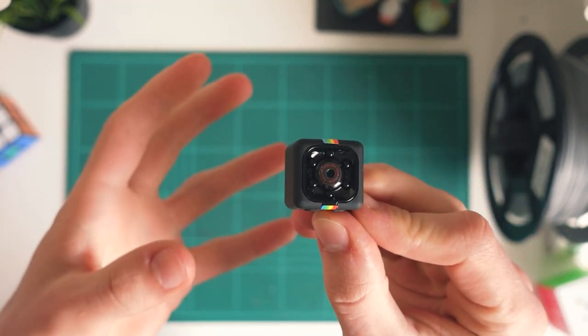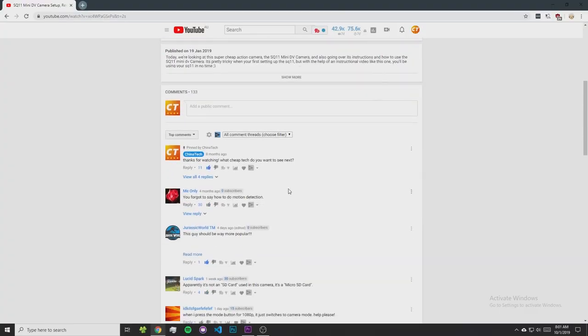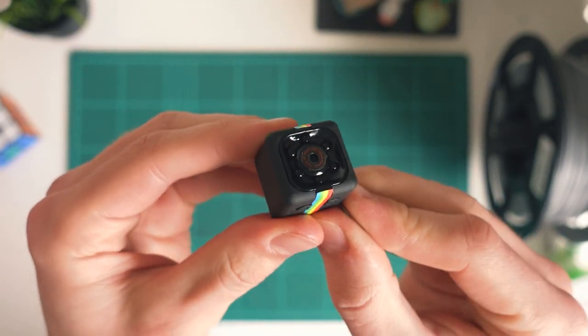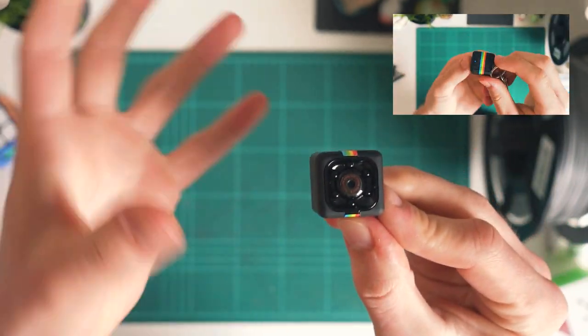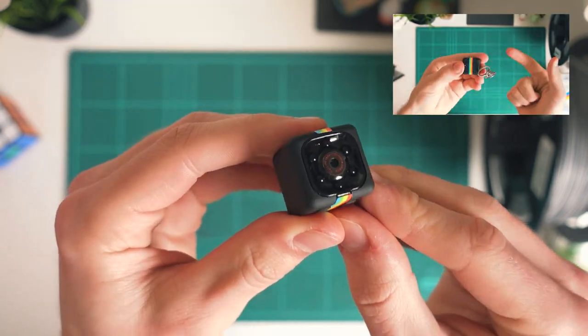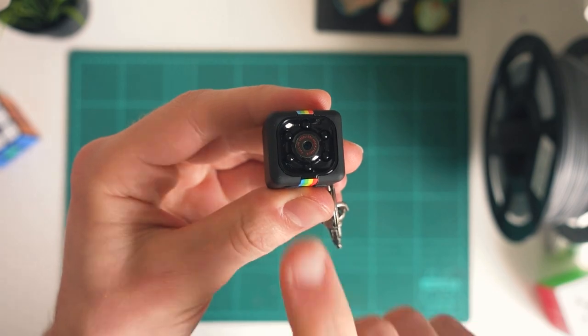Hey guys, welcome back to another video from Chinatech. I noticed a lot of comments on my first video on the SQ11 mini DV camera asking for some help on how to actually set up motion detection, because that is one thing I didn't quite go over in that video. If you haven't seen it, definitely check it out — it gives you a whole comprehensive overview of this camera and how you can access all the different modes.